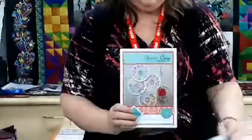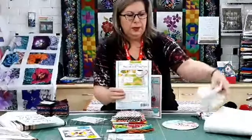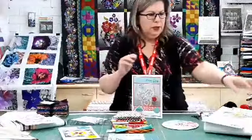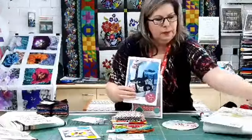We've also got these inspirational mug mats that have some sayings printed onto cotton fabric and come with the batting as well.